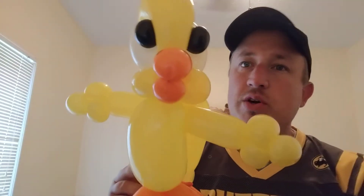Hello everybody, Brett Whaley here and I've got a tutorial on a big yellow cartoon style bird. Real simple, real fast, a lot of fun.